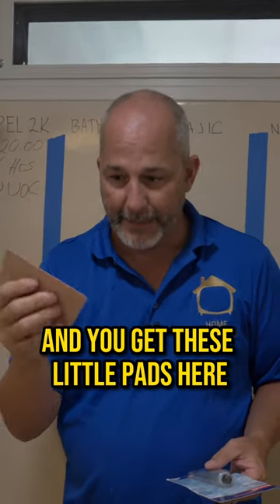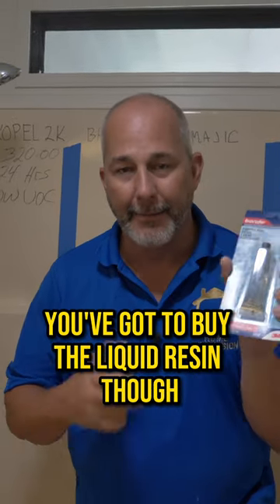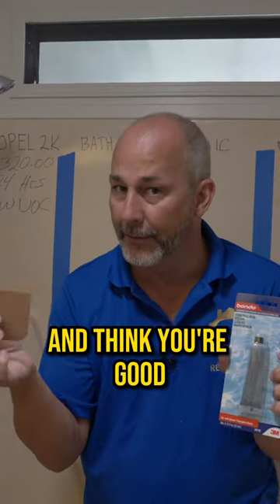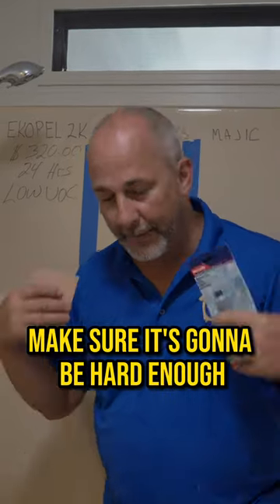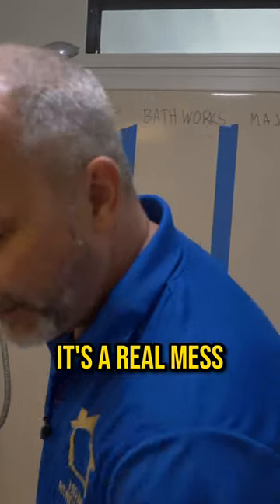You can get these little rubber spatula pads, and it's a fiberglass repair kit. You have to buy the liquid resin though — don't just get the Bondo in the bucket and think you're good. You have to mix it properly, read the instructions, make sure it's going to harden enough, and then you're going to have to sand it — it's a real mess.